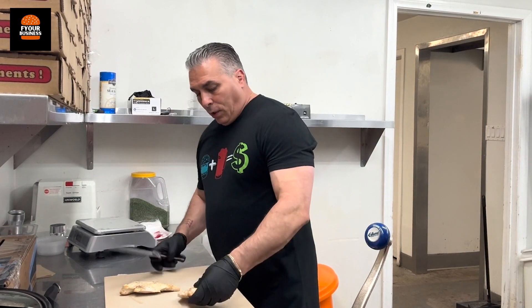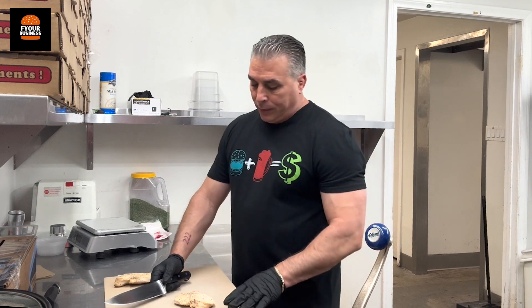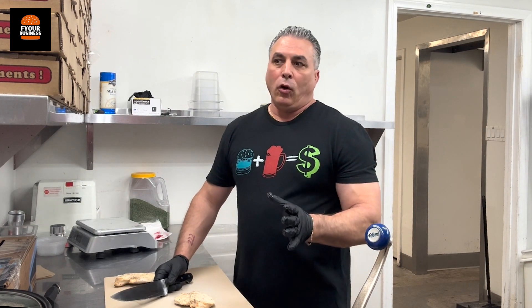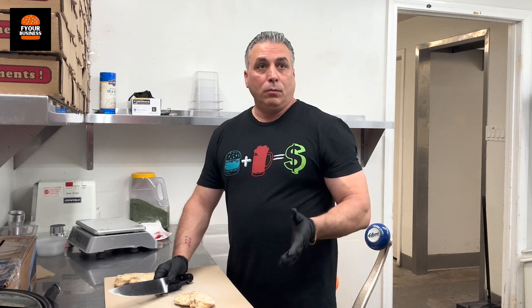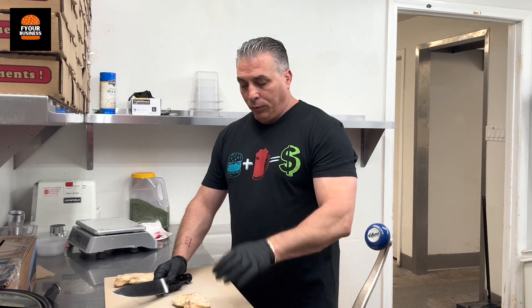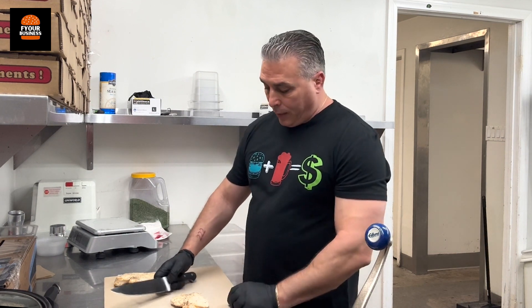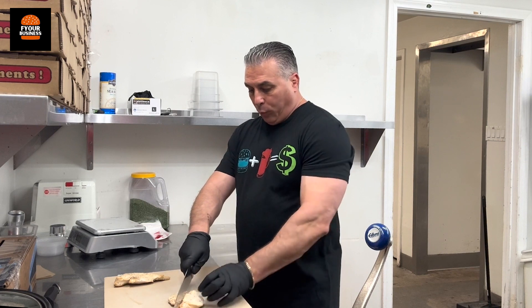Yesterday we showed Carlos how to cut the chicken for the salads and the pizza. We're going to change that a little bit. As Carlos works on his knife skills he'll be able to go back to that one, but right now since Carlos is still learning and not there yet, we're going to do it differently.